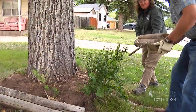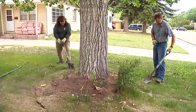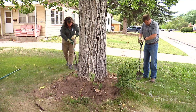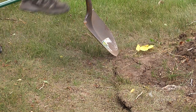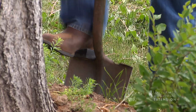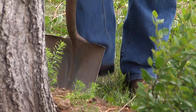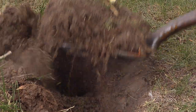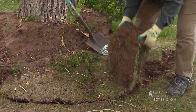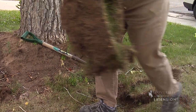The first step is to remove the wooden frames. The next step is to excavate the existing grass around this tree. We can't go out to the drip line, which would be ideal, because we have a driveway, but instead we're just going to come out about four or five feet.